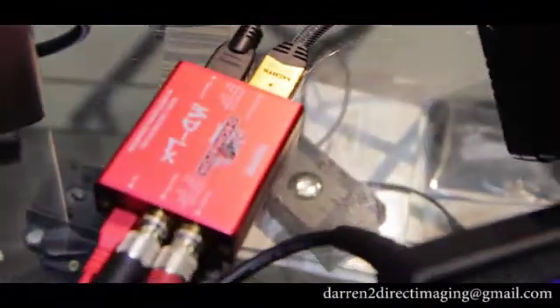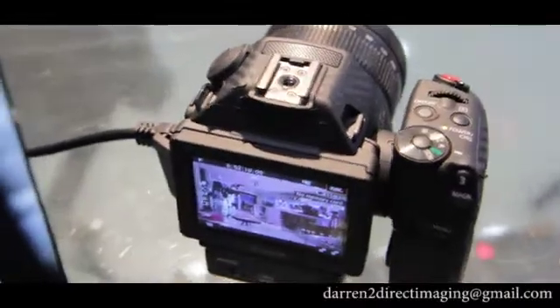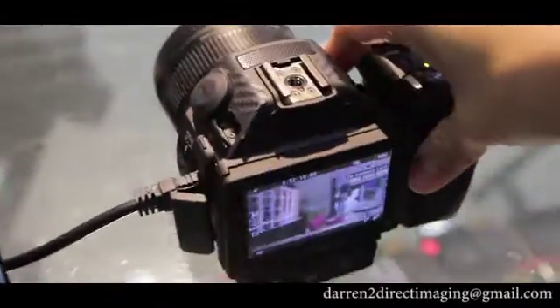Now I'm testing the HDMI input from my Canon XC15 and converting to SDI. See, it works! Okay, thanks for watching.